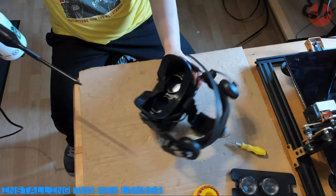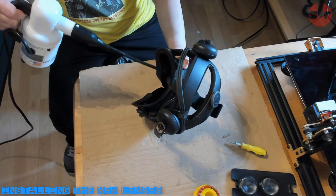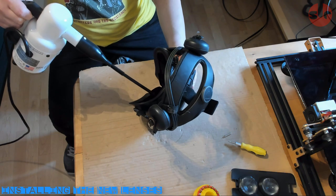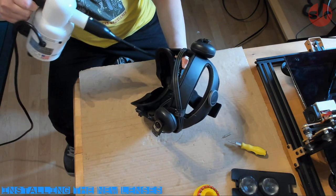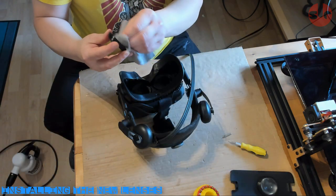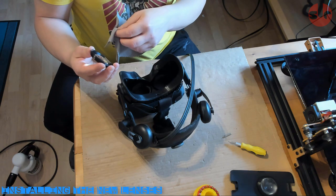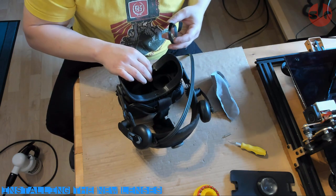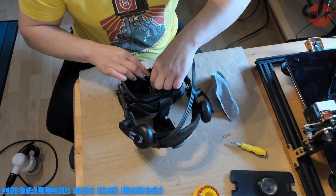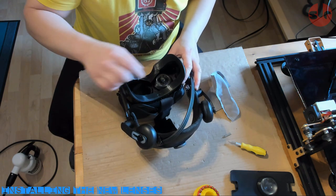Before inserting the new lenses, use a dust blower or can of compressed air to clean out the cavities. Any fragments left inside will be magnified through the lenses, so you need to ensure there's no debris. Next, give the GEAR VR lenses a good clean to remove dust and smudges. And finally, place the new lenses into the HTC Vive. Once seated, they should hold in place without any problem.